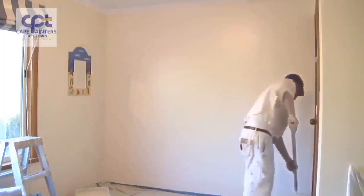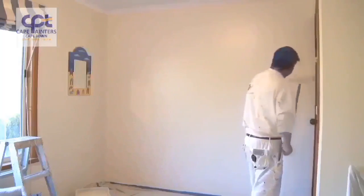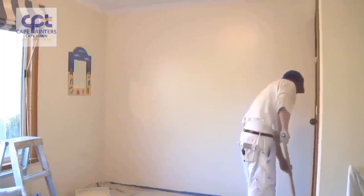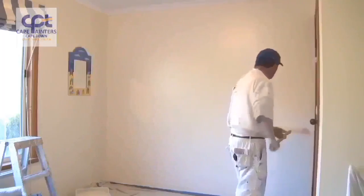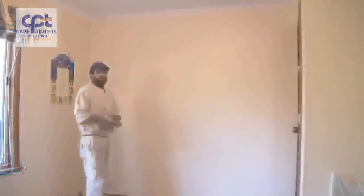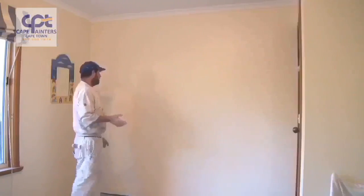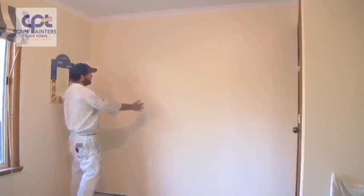I'll swap hands and start again. That's pretty much how you roll a wall. Just another little tip: when rolling your walls, you'll notice I was rolling in little sections — I rolled two sections and then rolled back over them.